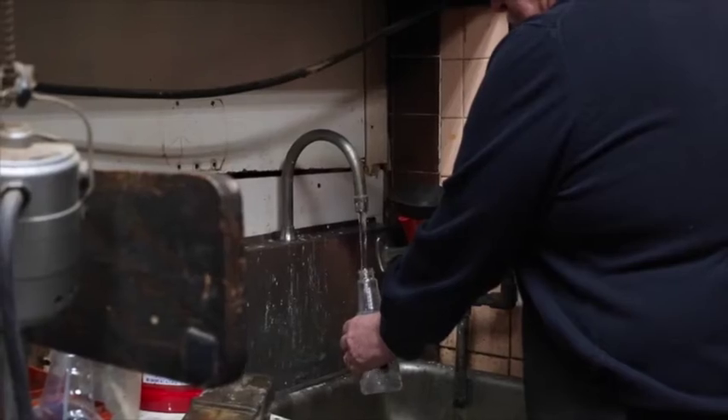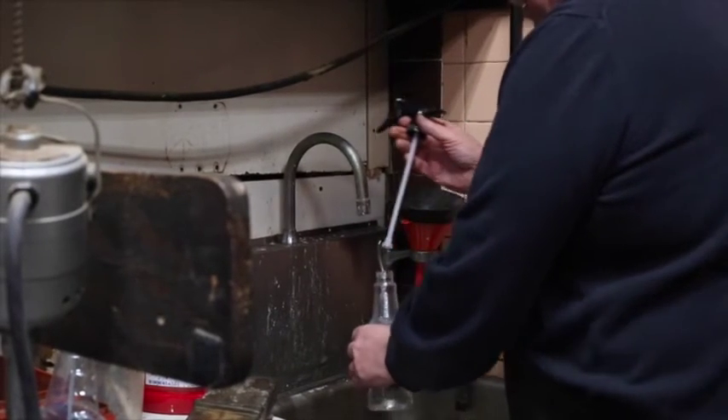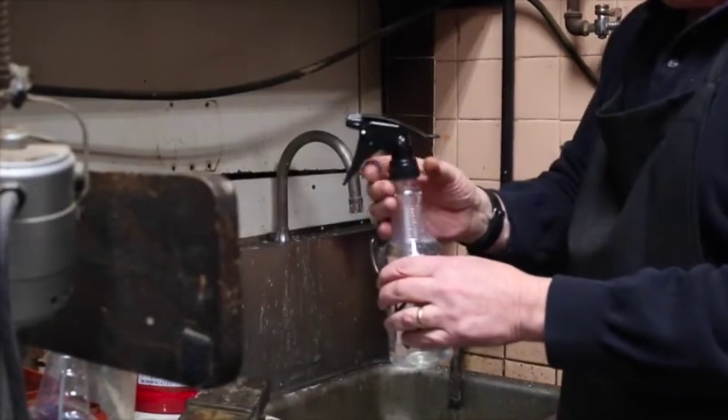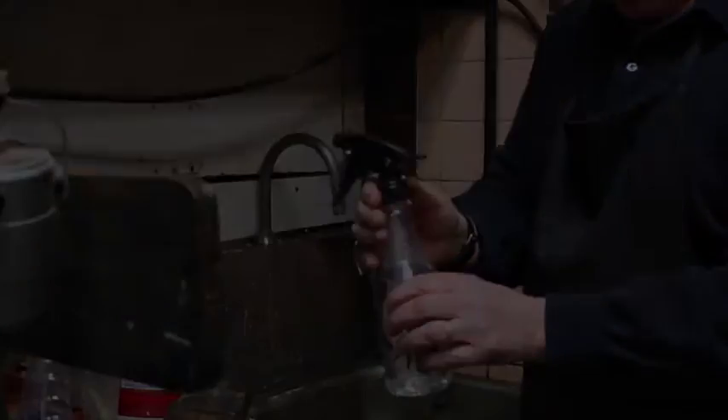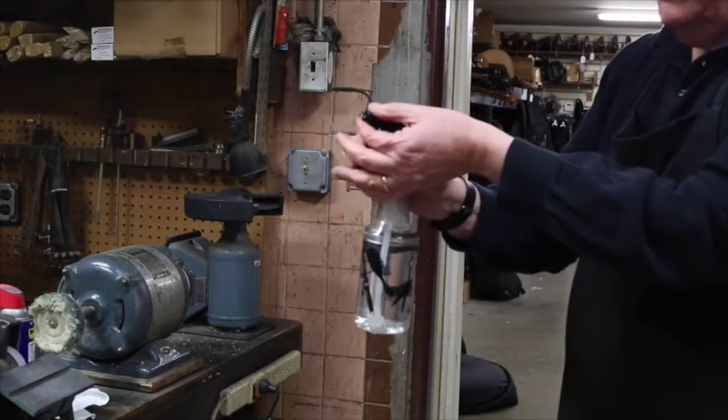Fill the bottle with ideally warm temperature tap water. However, if warm water is not available, cold water can also be utilized. With water in the bottle, test spray into the air to make certain the spray bottle is producing a fine mist when pumped.